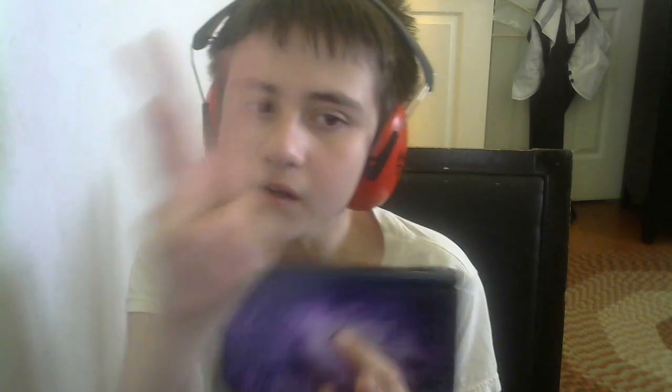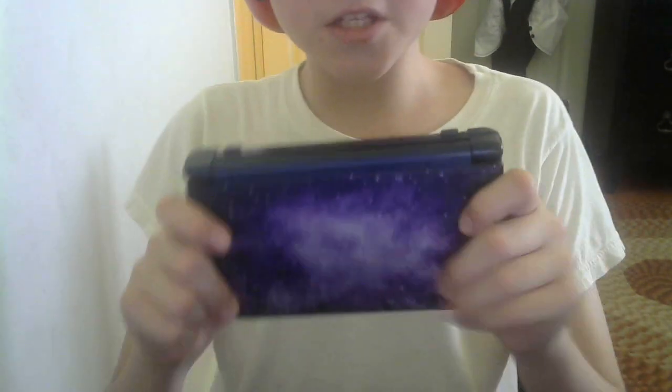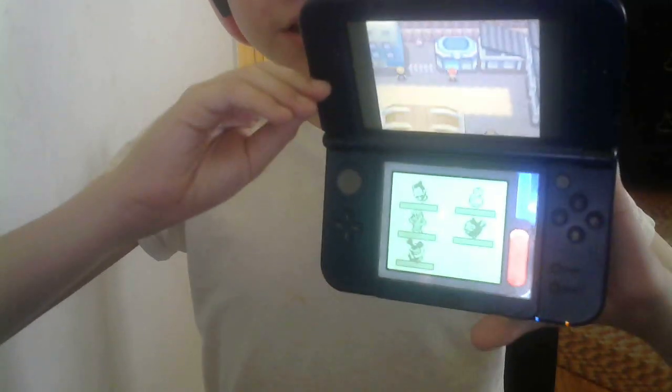I've had this for three years now — exactly three — and it's still rocking and rolling to this day. As you can see, it's playing Pokémon Diamond.